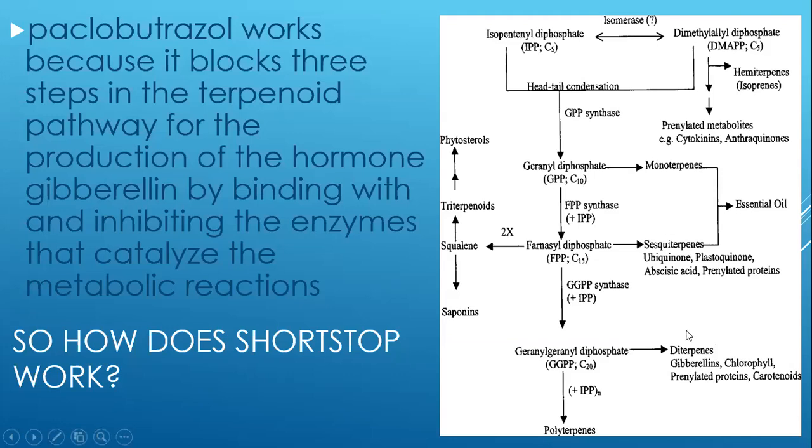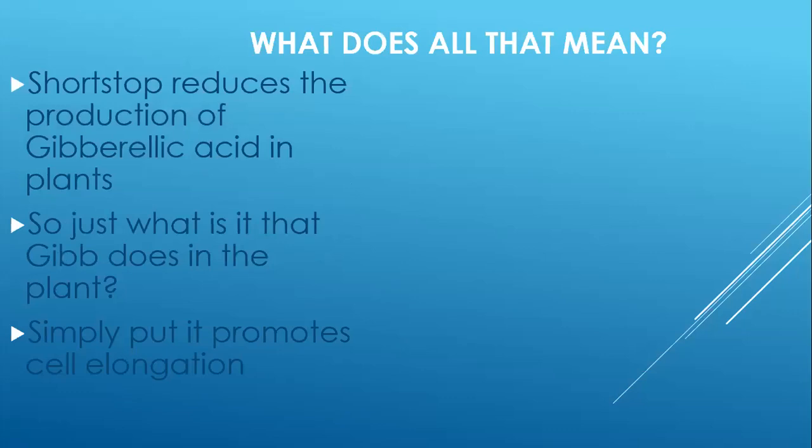When you look at the terpenoid pathway, down in the lower right you can see the production of gibberellins in the plant. What Shortstop is doing is blocking several of those pathways so gibberellins are not produced. One of the other great benefits is that if you put a block in this pathway, one of the products that will now have more energy and opportunity to be produced is abscisic acid, which we'll talk about in a few minutes — it has some really upside potential when you increase its levels in the leaf.